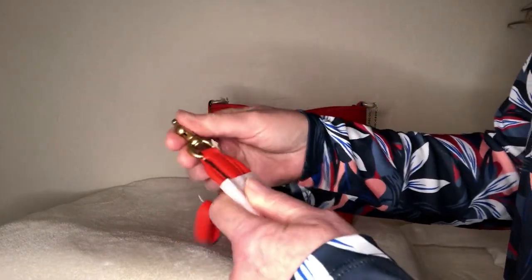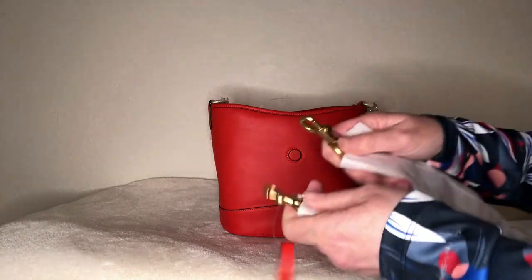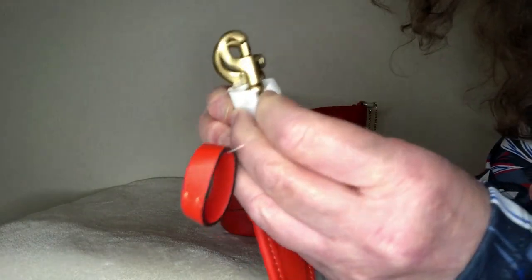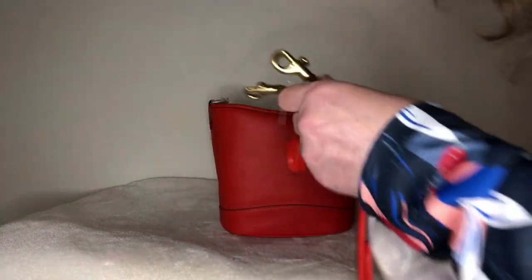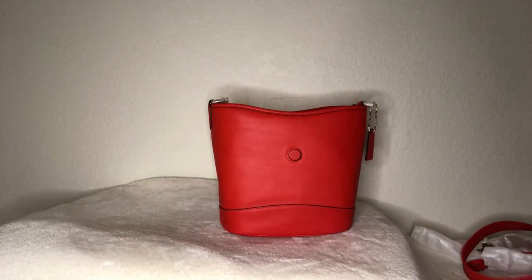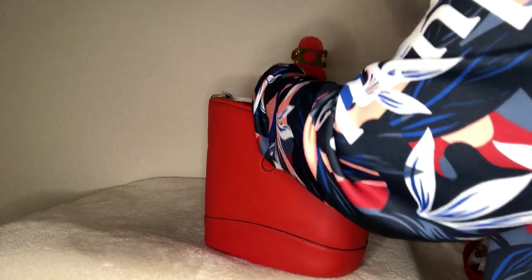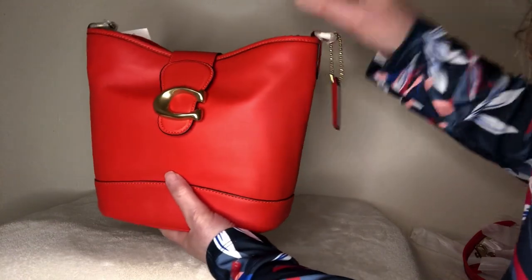The strap has one, two, three, four, five adjustment holes. The clips on the leather strap are a little smaller than on the web strap — you can see there's a size difference between the two. Now let's get into the bag itself. I'm going to take this off so we can see the buckle. Doing a cursory look at the leather — it looks nice and smooth. I don't know how well this particular leather scratches, hopefully not too bad.